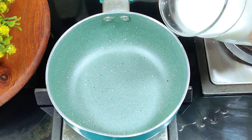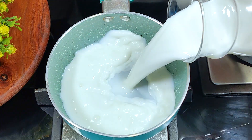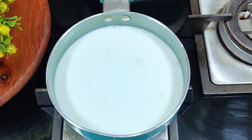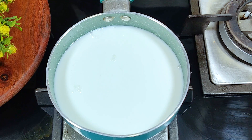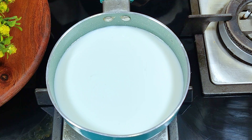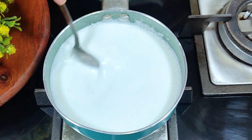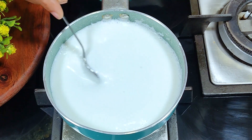First of all, take half a liter of full fat milk. We will heat it properly. We have to bring it to a boil — we have to boil it, but because it is full fat milk, we don't want to over-boil it.